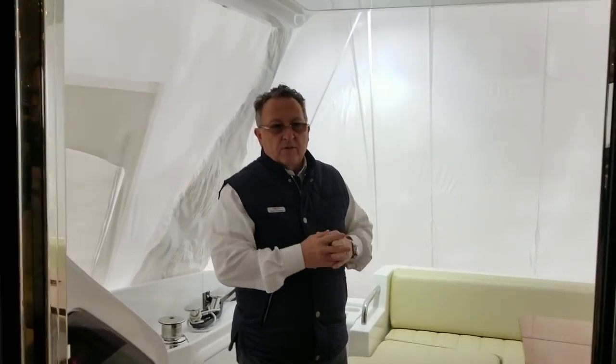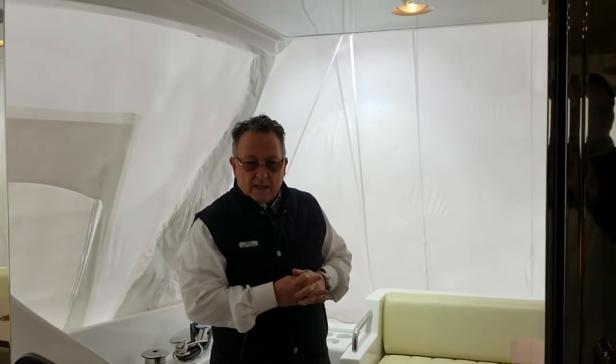Power on this boat is 725 Volvo, rated cruise 26–28 knots, top speed 32 knots — very fuel efficient, very comfortable to run, and will get you anywhere you want to go.